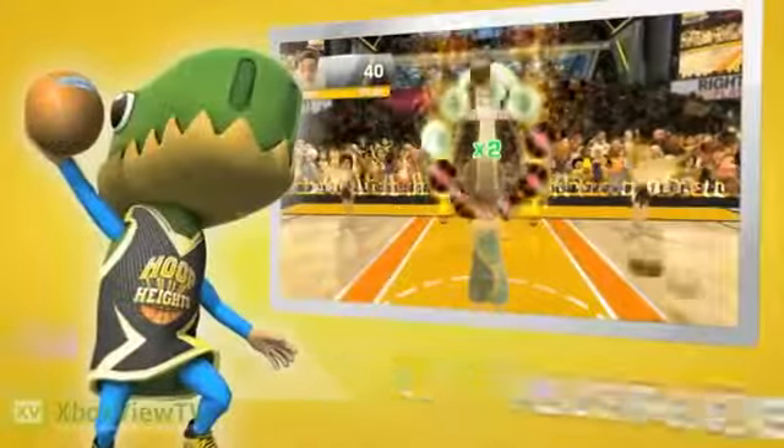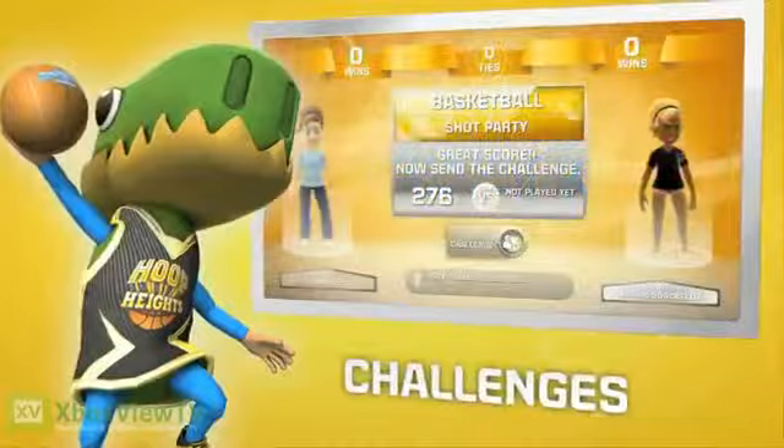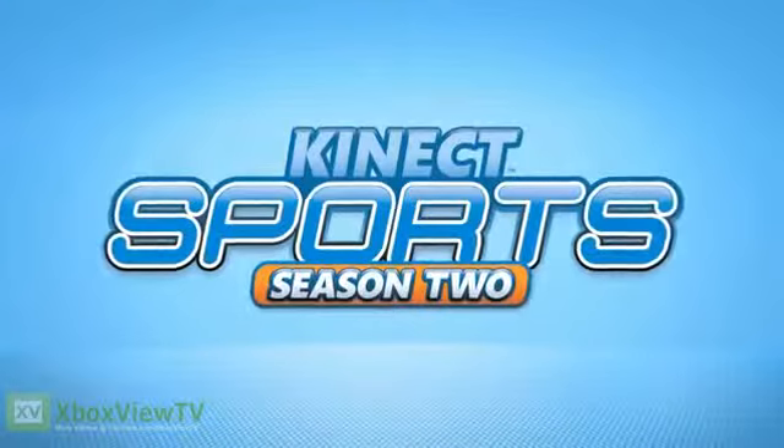Go at them solo in multiplayer or quick play, or send high-flying challenges to your friends. The Kinect Sports Season 2 Basketball Challenge Pack — available now.